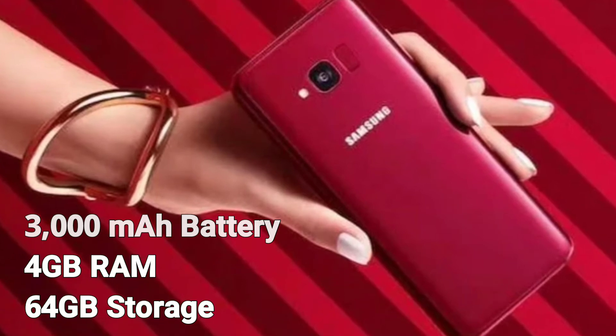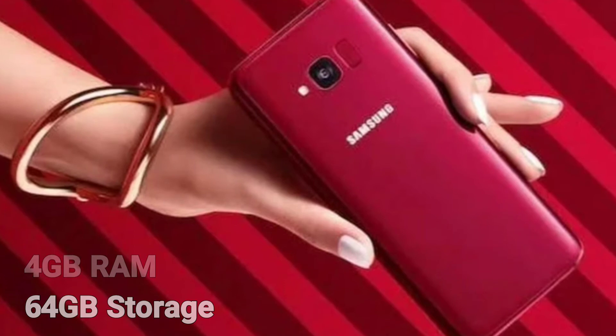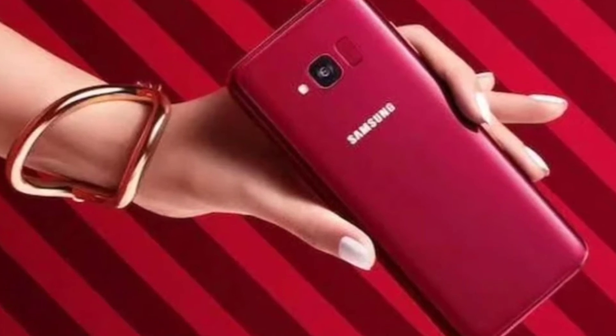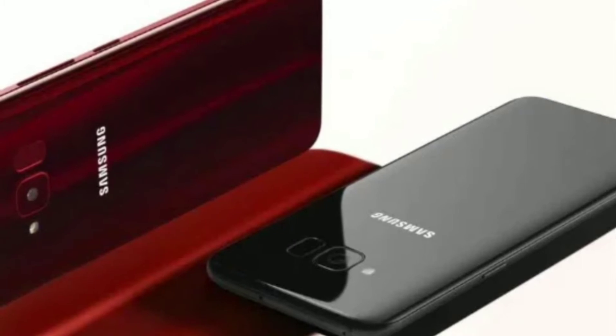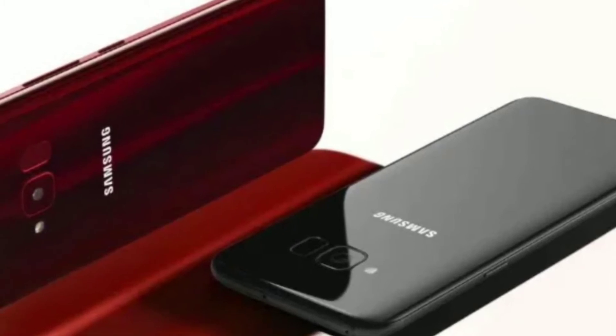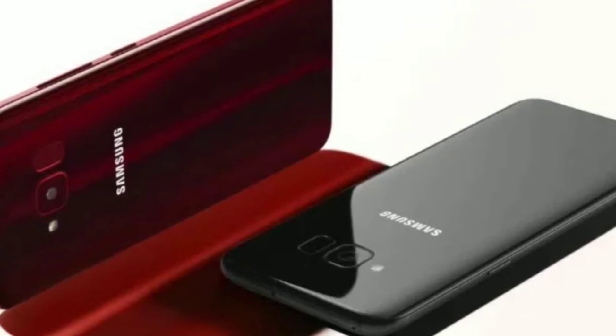There is no official launch date for the device yet, but many guess that it will arrive in China on May 21st in the colors burgundy, red, and black. For not being a major flagship device, it does have some respectable specs for a mid-range device.